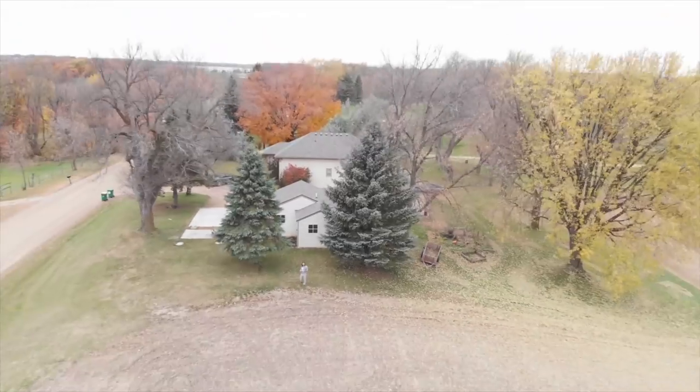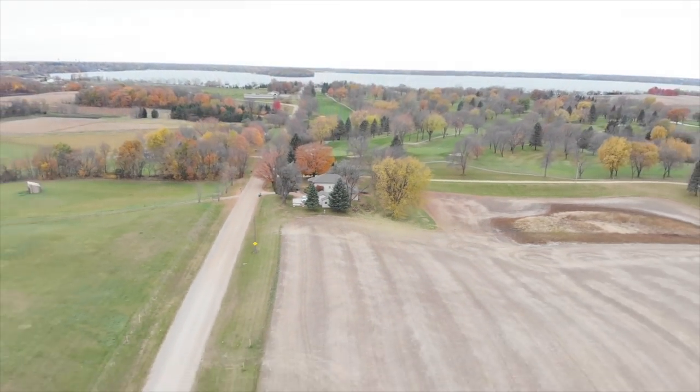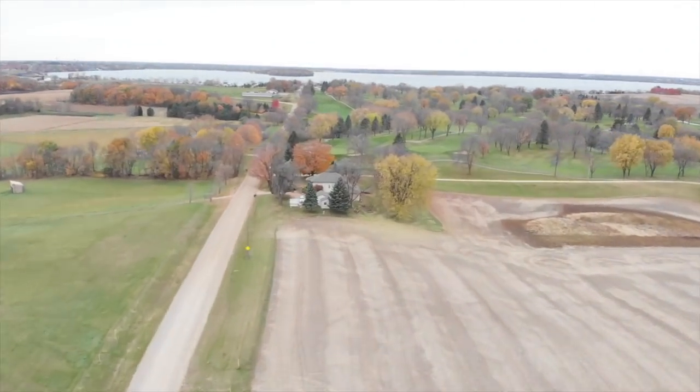What's up guys? I'm John the Potter. Welcome to the studio. I am so pumped for this video. How about that drone shot from the beginning?